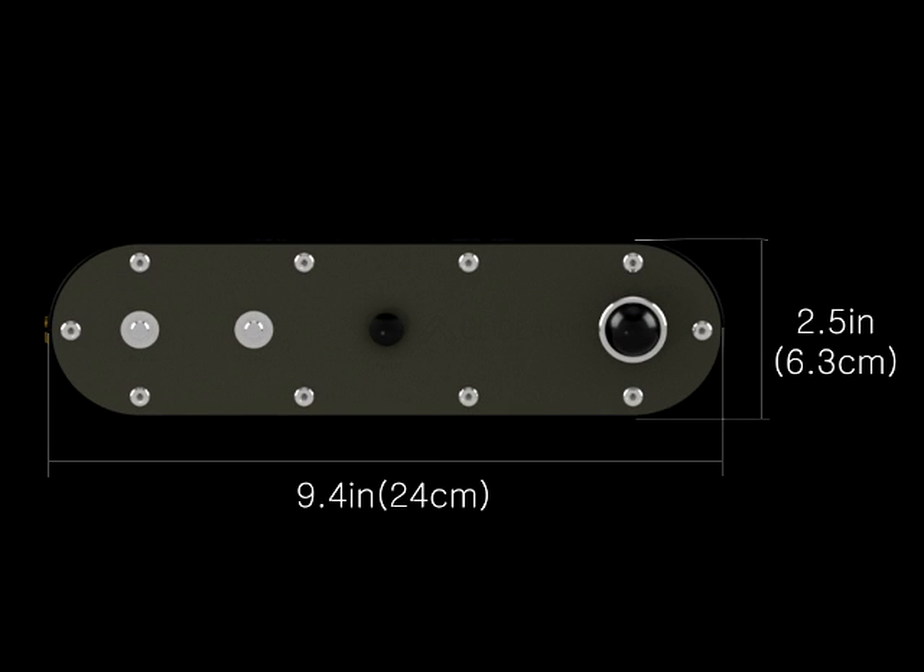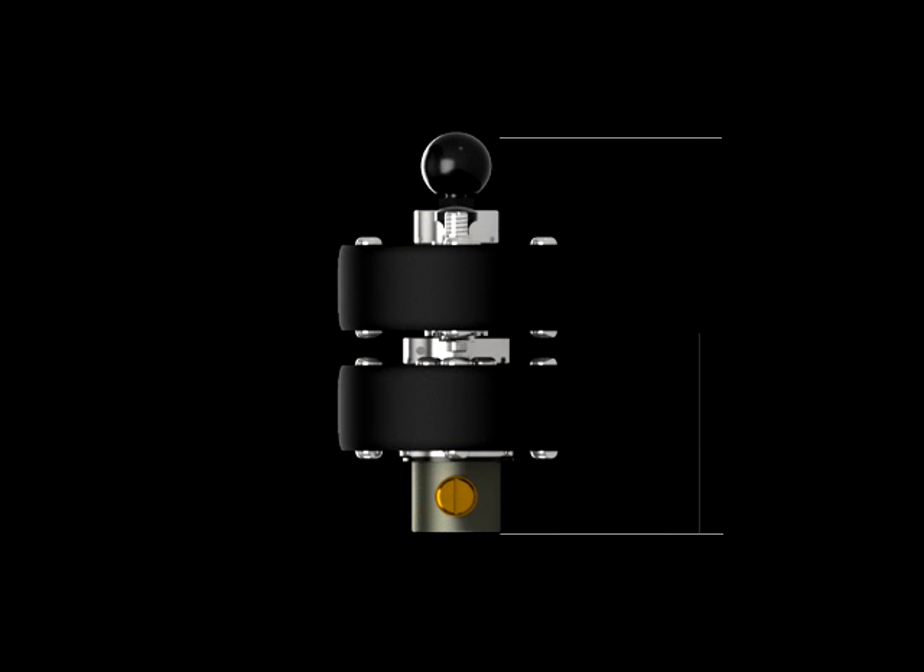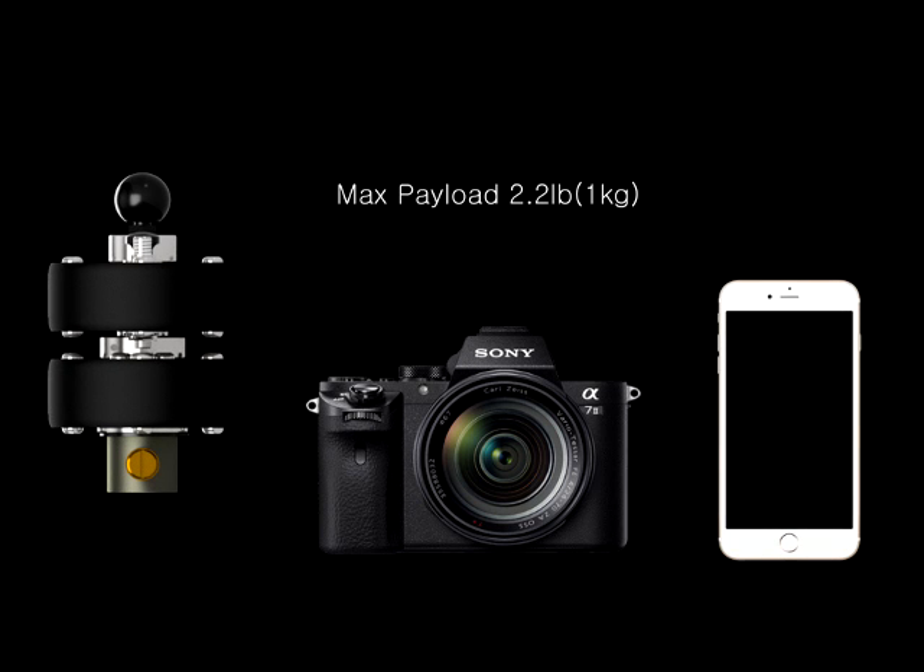The Glidearm is 9.4 inches long, 3.9 inches high, weighs about 2 pounds, and can fit cameras and smartphones weighing up to 2.5 pounds.